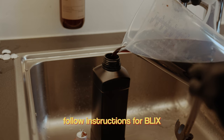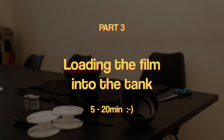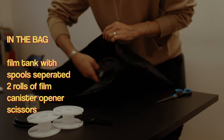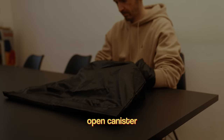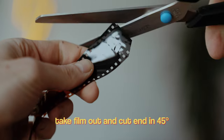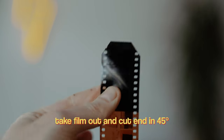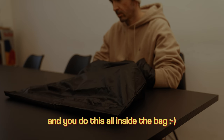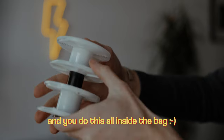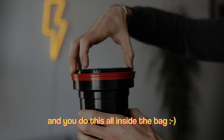Part three is getting the film loaded. I prepared everything to put into the Patterson black bag, and started off by opening the canister with the opener. After I took the film out of the canister, I needed this one trick that nobody told me before, so it took me forever to get the spools loaded. The trick is: you simply cut off the end with a 45-degree angle on both sides, which makes it easier to get the film loaded onto the spools. After I loaded both spools with the film, I put them into the tank on top of each other and closed it up — so now it is sealed and no light can come into contact with the film, and you can take it out of the bag.